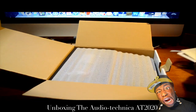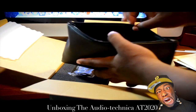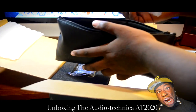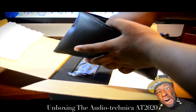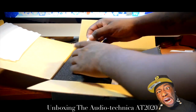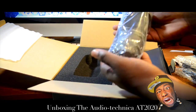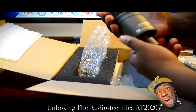Opening it up, there are some papers and styrofoam. Here's a nice letter case where they keep the USB adapter, the tripod, and the microphone adapter. That's the adapter, and this is the tripod that you sit your microphone on. And of course, here is the microphone right here.